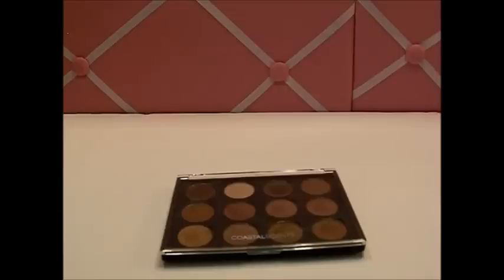So I wanted to make my own MAC palette and I was building it, but by the time you do a customized four pan palette it's like so expensive.